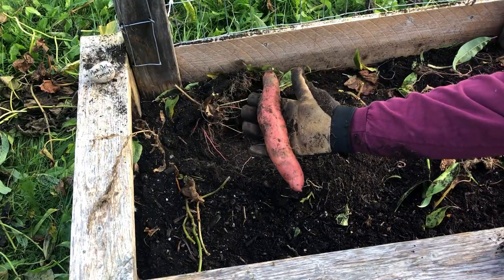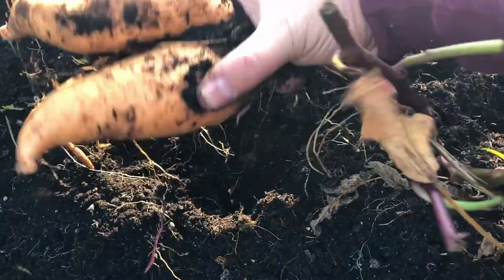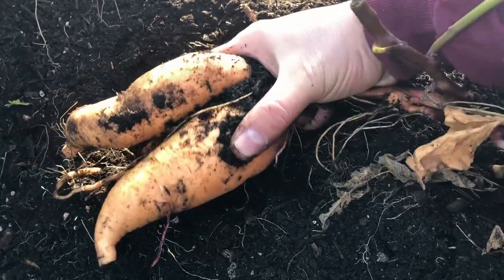What a way to start a sweet potato harvest. Is that reason enough to grow your own food right there? Good morning everybody.